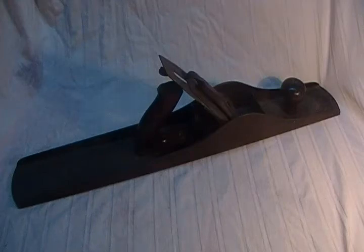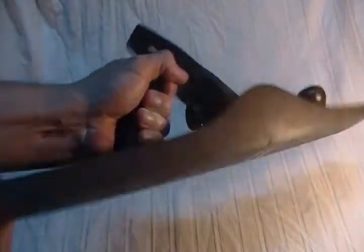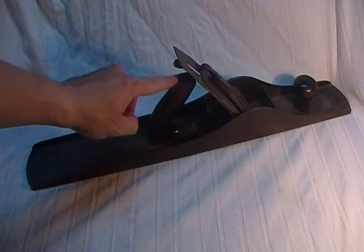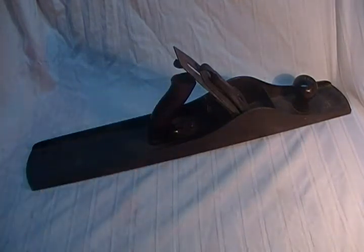Stanley Bailey jointer plane number eight hand plane — this is the largest of the Stanley Bailey, or Stanley iron, hand planes. Known as a jointer plane, it's marked on the back 'number eight.' This particular model has a corrugated bottom, and unfortunately, like a lot of the larger hand planes, the top of the handle has been snapped off.